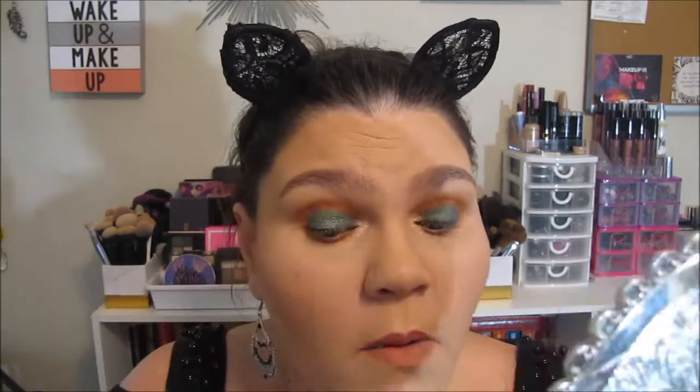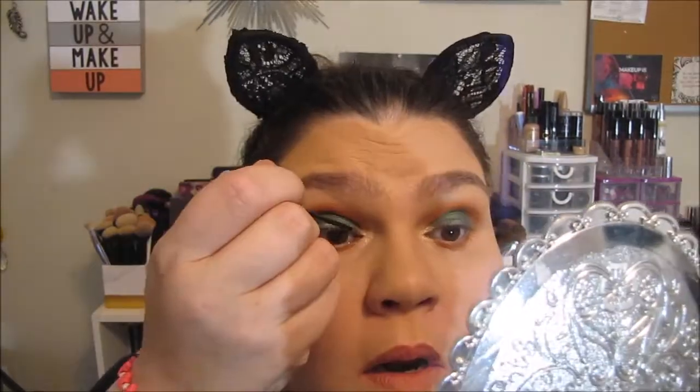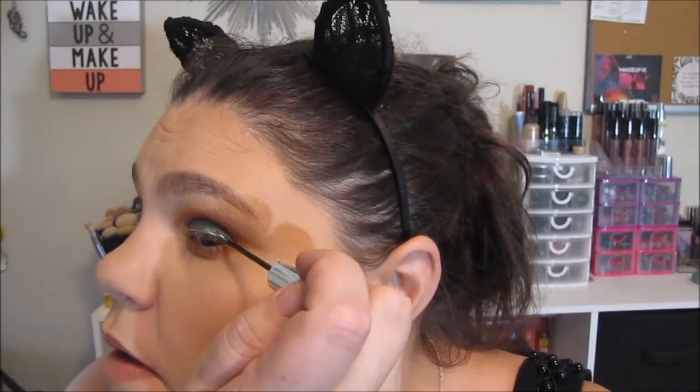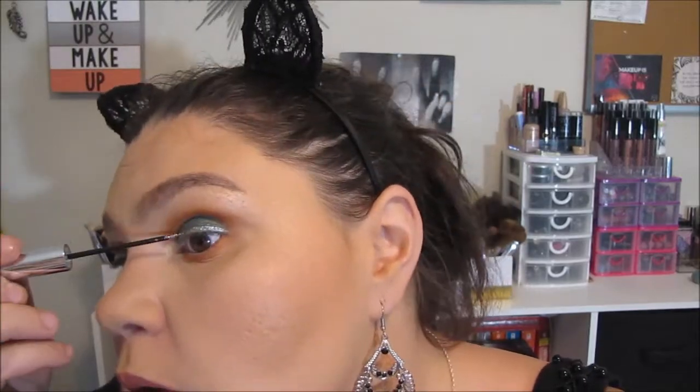Next I'm going to try the Hard Candy Glitter Liner. I'm not great at liner so we'll see how this goes — this might just wind up being glitter all over my lid, we'll see. Alright, I did it on one eye. Woo, let's see if I can do it a second time. Okay, I'm not gonna lie — I just both surprised and impressed myself.